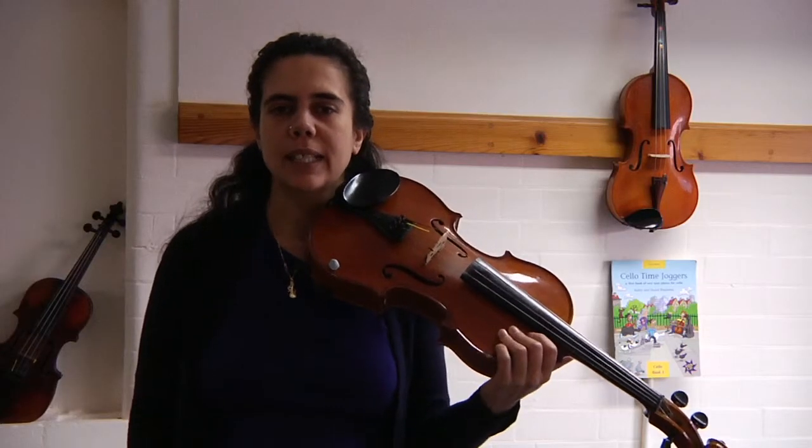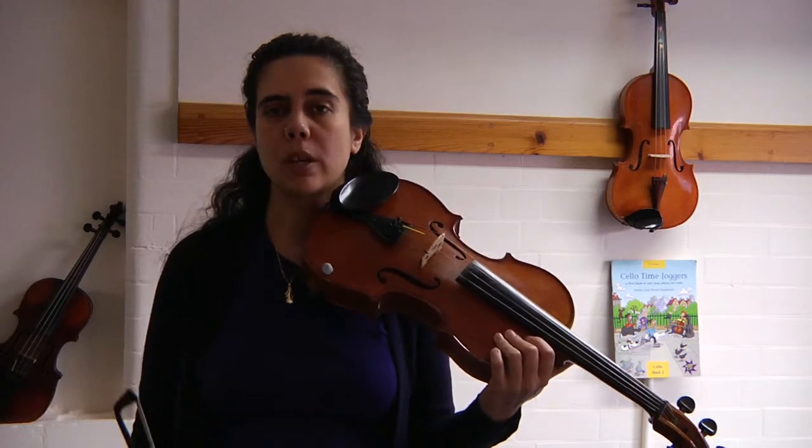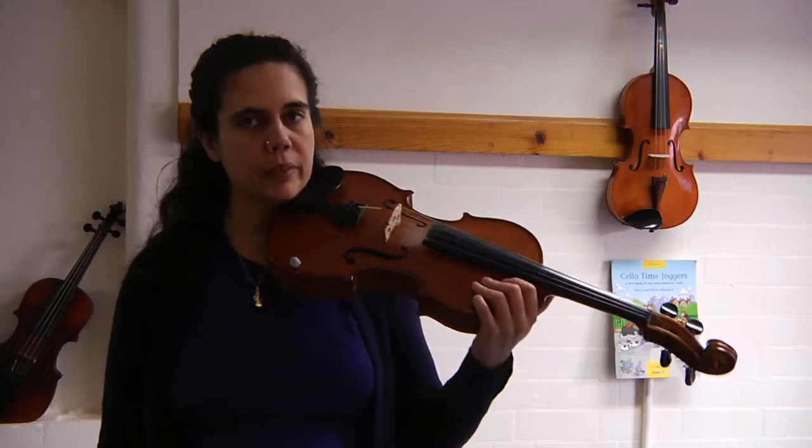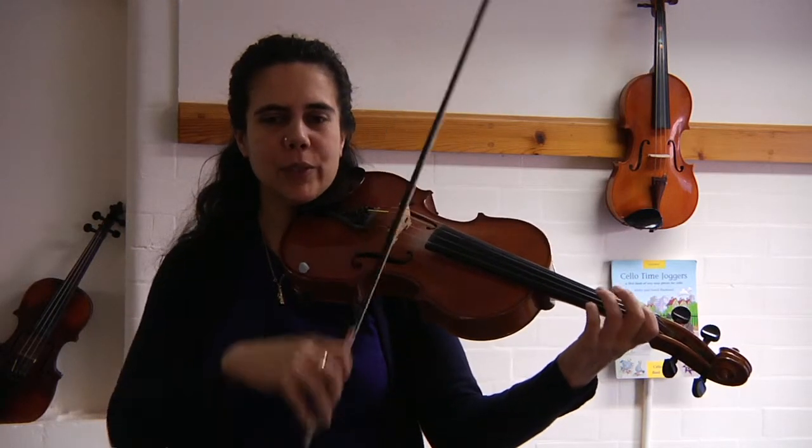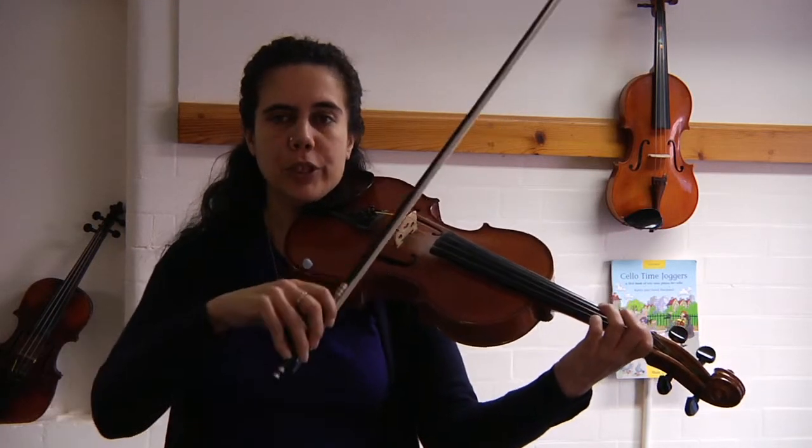Hello and welcome back. Let's do our A flat major arpeggio — we'll do it in rock it so you get used to the fingering. First finger back on G. Here we go: one, two, three, four — third finger.